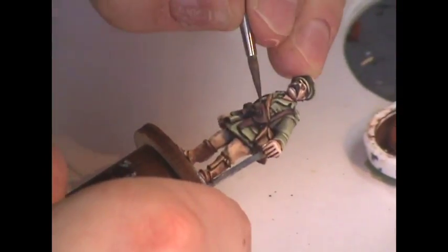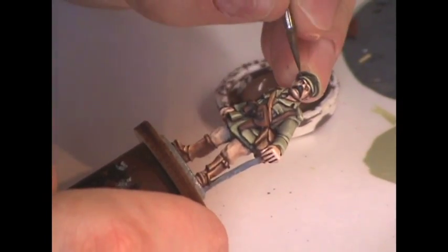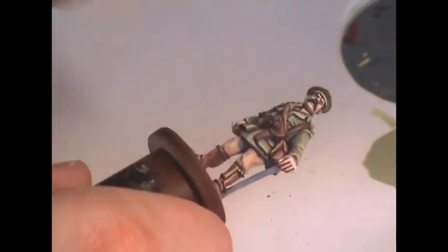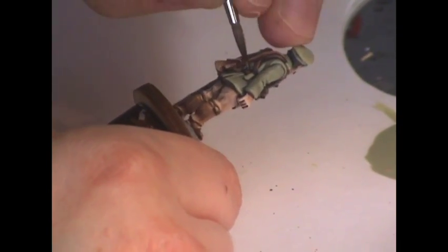Now I'm going to add some even higher highlights using Chestnut Brown shade from Foundry, and this is really where you're going to want to start only applying paint to the edges of things. Be very, very sparing with this color — you don't want too much of it, you don't want to get too light. We really want to preserve that dark brown color because that's very important to the overall look of the leather. Apply it to one edge and carefully feather it outwards. Finally, I'm going to add one last highlight of Chestnut Medium, even more sparingly — really only on the extreme edges of the leather equipment and the edges of the straps. And of course, don't forget to paint the leather strap on the front of his hat.